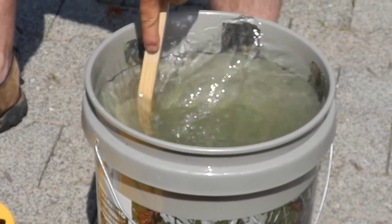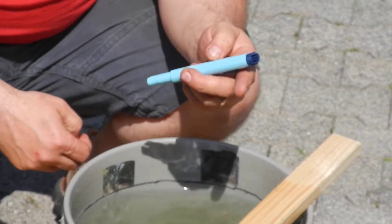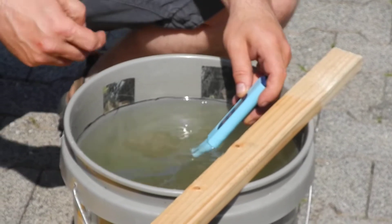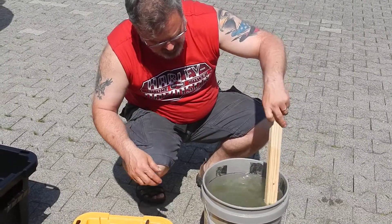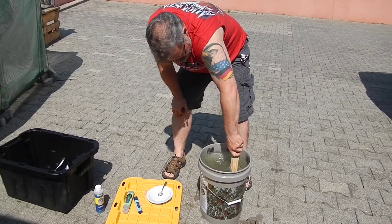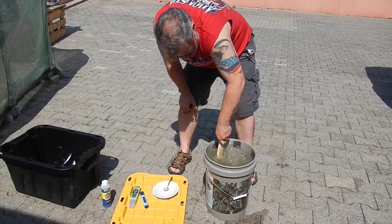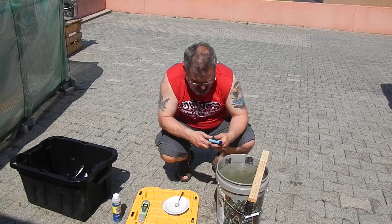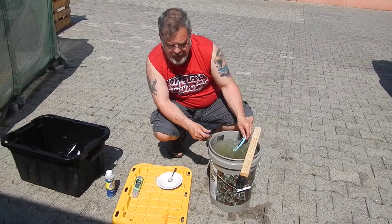I'm going to stir it around a bit, and now I'm going to take a measurement of the parts per million. It should be about 1,000, and right now I'm up at about 1,510 — 1,500. That's because some of this stuff isn't dissolved yet, so I'll just keep stirring. I've tested the parts per million again — still 159, so that means about 1,600.